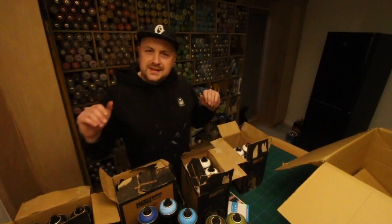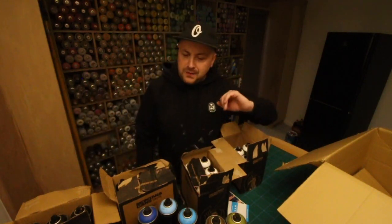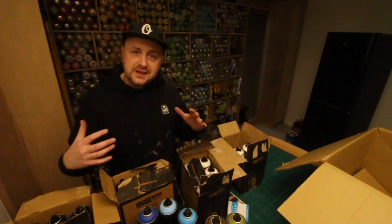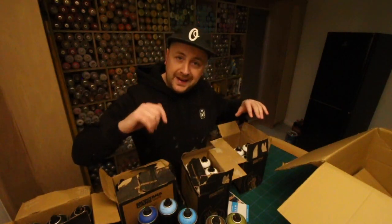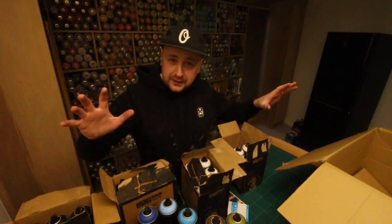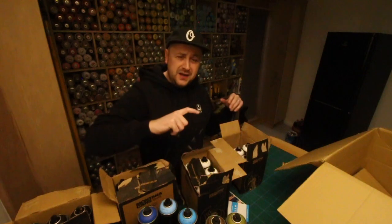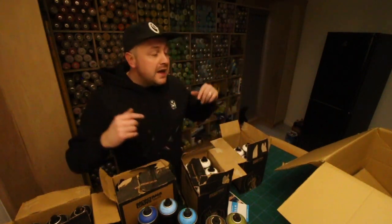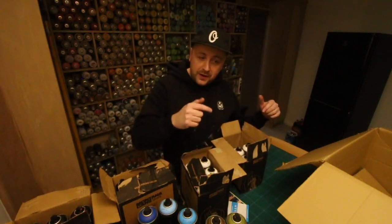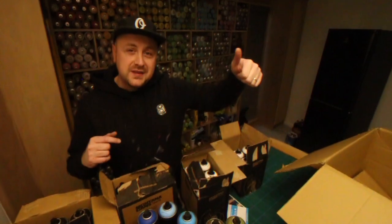So that is all of it. As I said, everything I order is from Graph City — they're always on time, always deliver, and have a great selection of paints. I'll pop a link down below — it's an affiliate link, so if you go through and buy anything I get a little bit of commission to support the channel, which would be greatly appreciated. Don't forget to hit that subscribe button and give me a like if you want to see more 2021 unboxing videos.